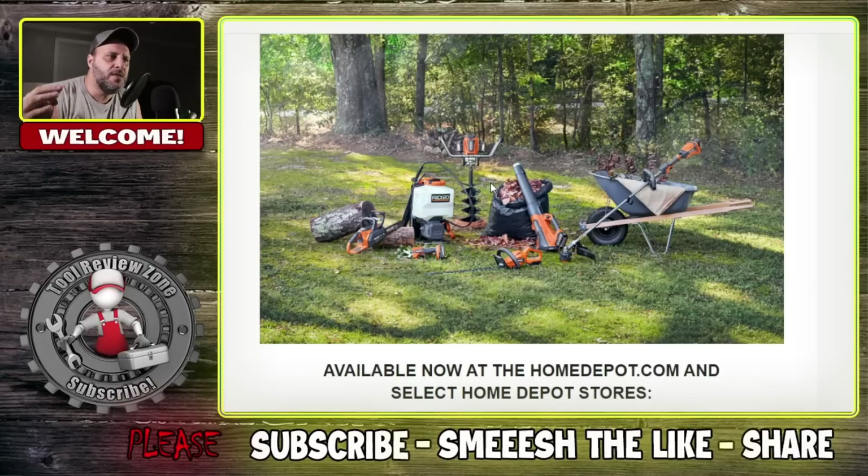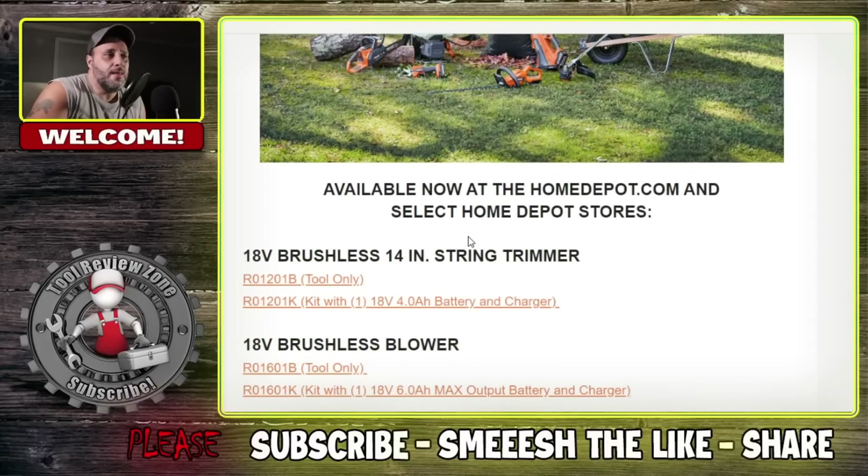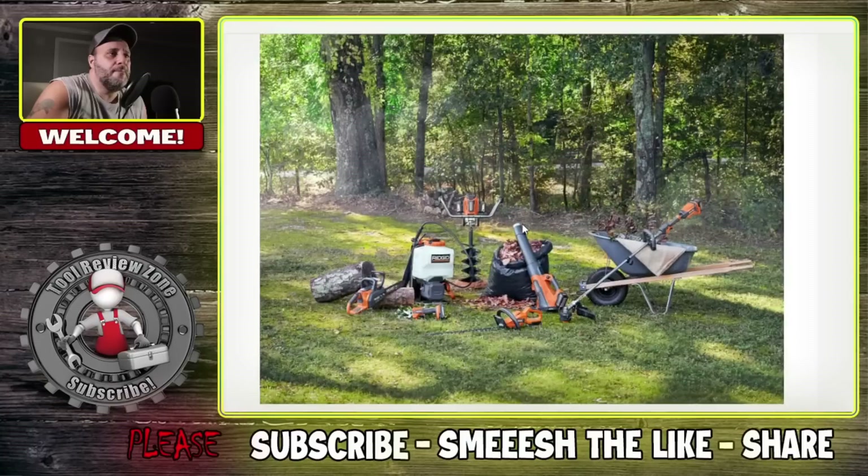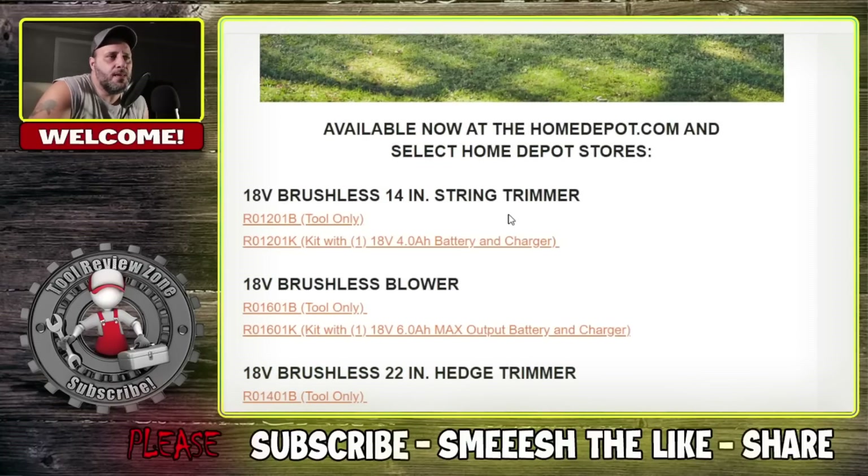RIDGID is going hard in 2023, and that is a good thing to see. It is good that they're coming out with nailers, the glue gun, all of it. Anytime you add to the brand, people like that. And if you're in the RIDGID platform and you have those batteries, you don't have to buy into two different ecosystems. I want to know what you think — leave me a comment in the comment section. If this video has helped you, please smash that like button, get subscribed, and hit that bell notification to show YouTube you want to see power tool videos.